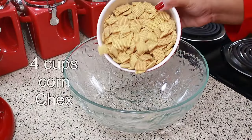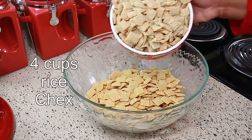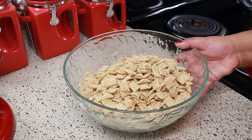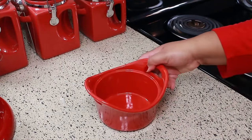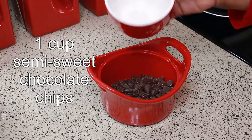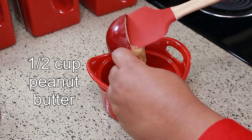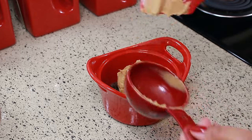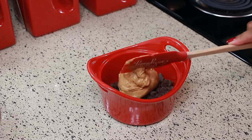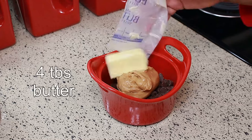You're going to need four cups of corn Chex and four cups of rice Chex cereal. Set that aside. To a microwavable dish, I'm going to add one cup of semi-sweet chocolate chips, half cup of peanut butter, and four tablespoons of butter.